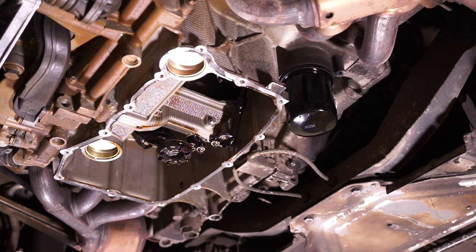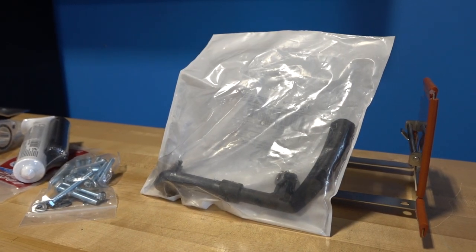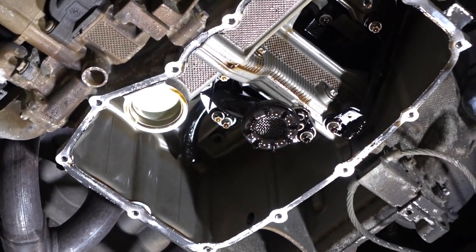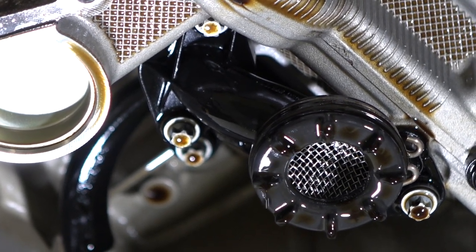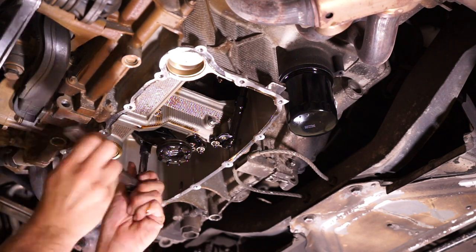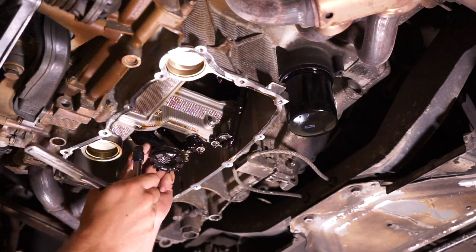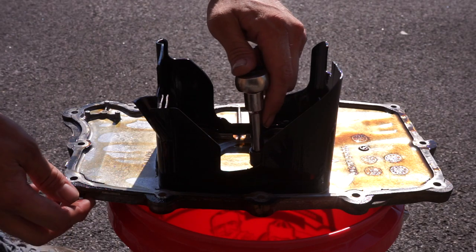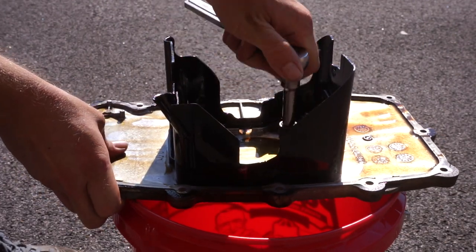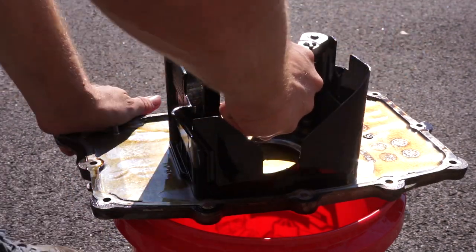I am somewhat lucky that I don't have to take out the swirl pots, which are these black things right here. They are the correct 997-style swirl pots that come with the Allen Engineering kit. I will be taking out the oil pick-up because we are going to be putting a spacer to drop it down a bit more with the kit. It is time to take out the old baffle, and that will be followed by a nice cleaning of the oil pan. We will not be using these bolts and we will not be using this baffle.